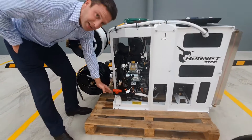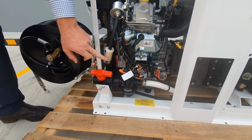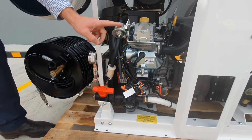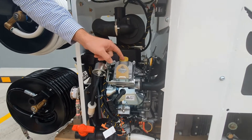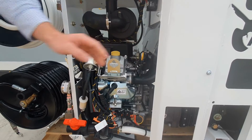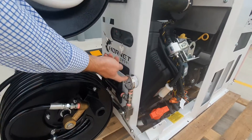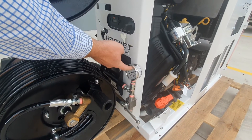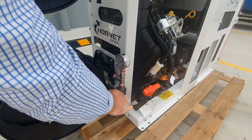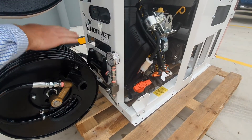Here we have our drain tap for the water tank, your fuel filter, and your fuel pump. We have the oil fill point for topping up your engine oil, and this is your dipstick for checking your engine oil level. You've got your on/off key, your main pressure gauge which gives you your operating pressure, and your ball valve on/off for operation, which isolates this reel here.